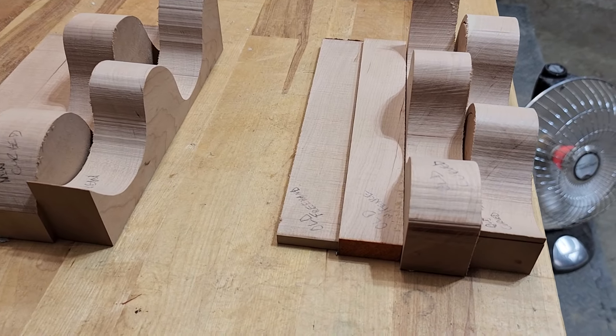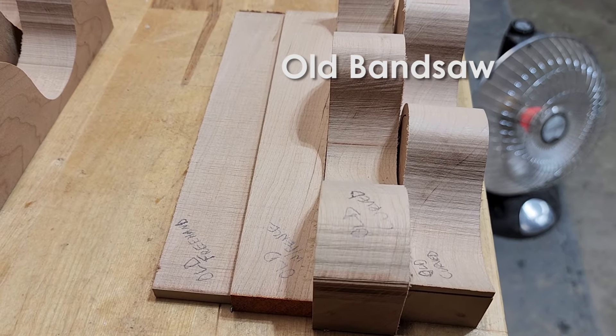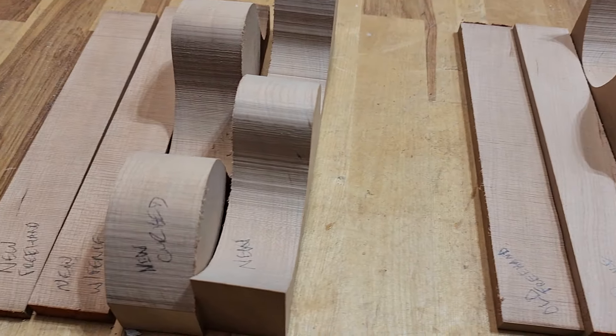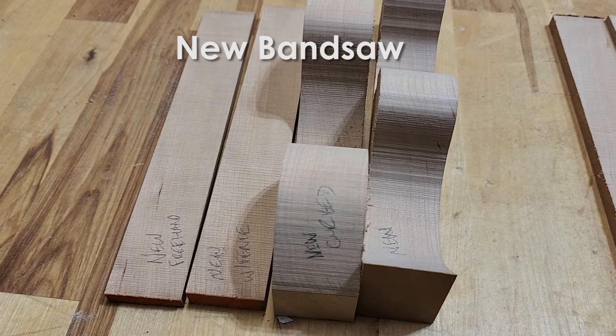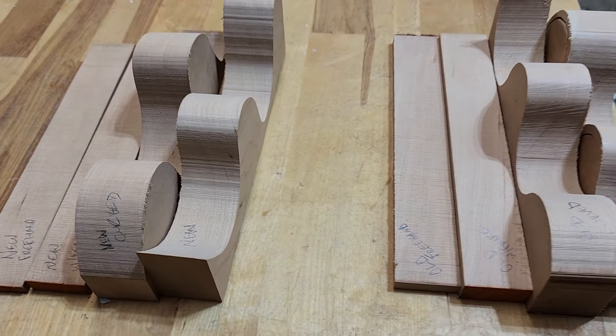Hopefully you can see this here, but there's a slight difference in the quality of the cut. These three examples are the straight cut freehand, the straight cut with a fence, and a curved cut. The cut quality is a little bit better on the Laguna, but not significantly.